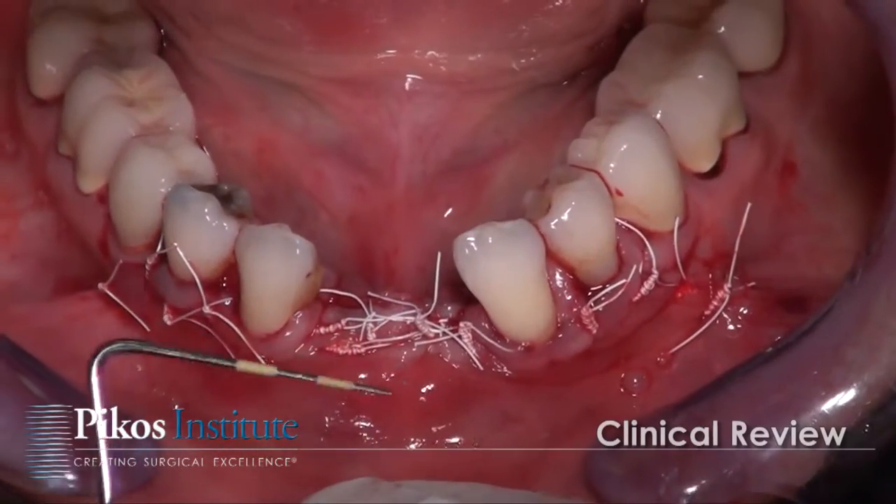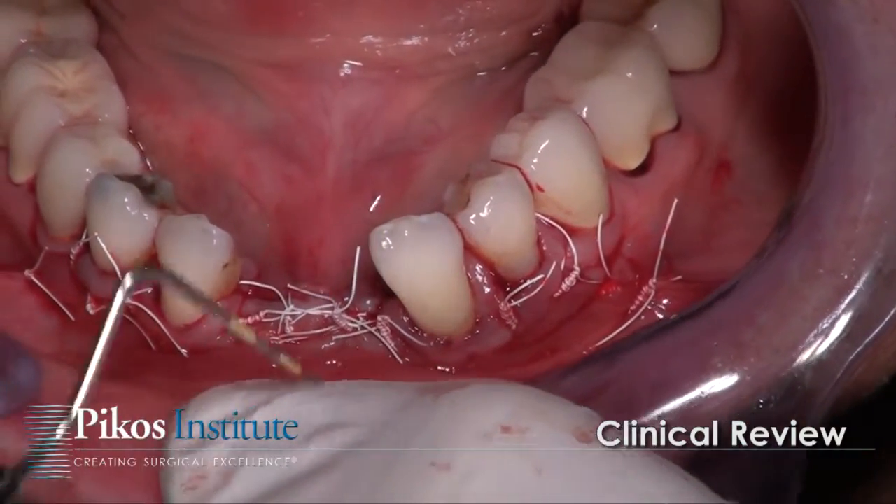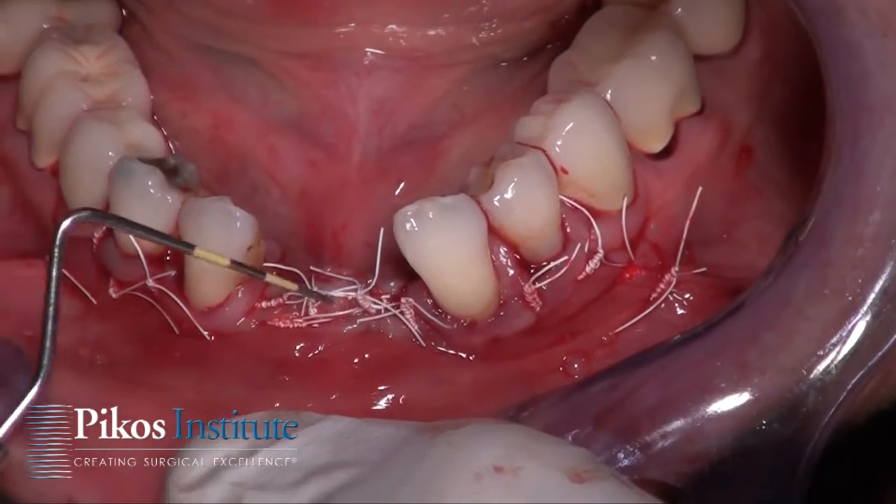Here we are with our completed case. As you can see, we have been able to obtain good primary closure without tension.